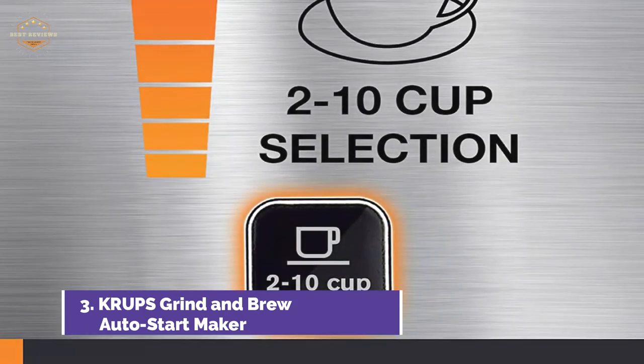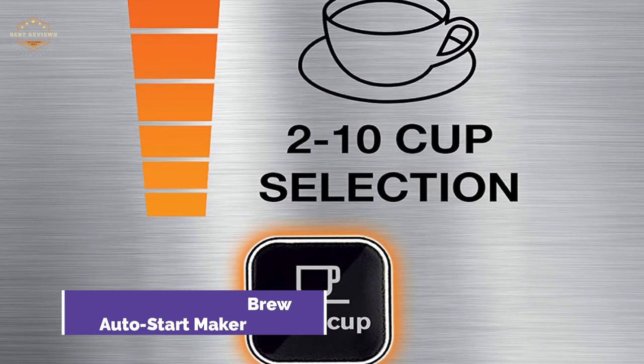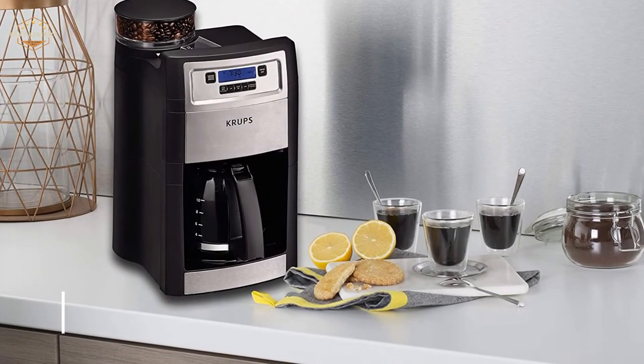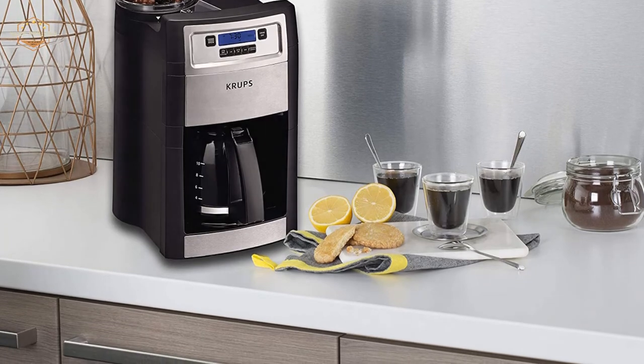A carafe with a curved stem ensures drip-free pouring right down to the last drop. Easy programming is made simple with intuitive controls and a crystal-clear LCD screen. A removable, gold-toned filter can be removed for cleaning.